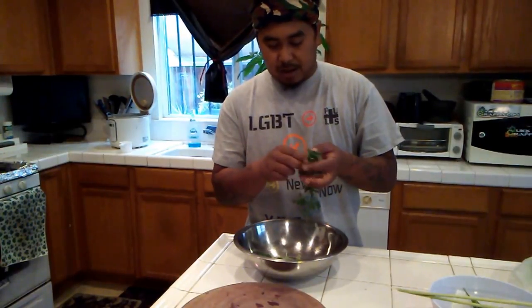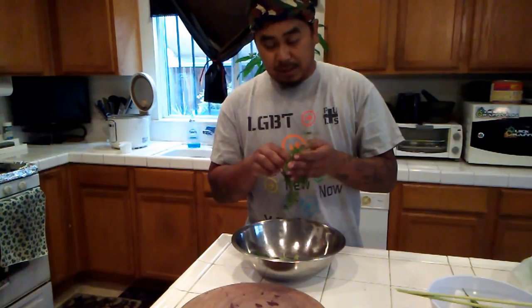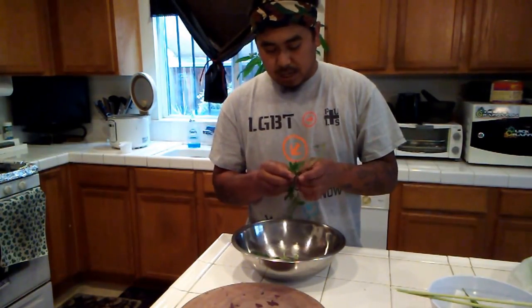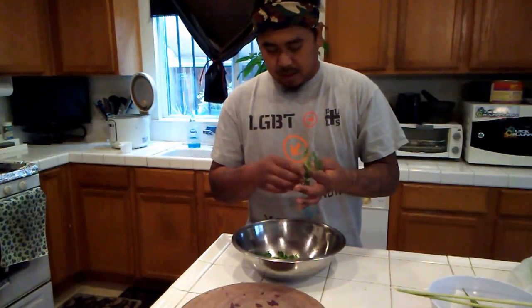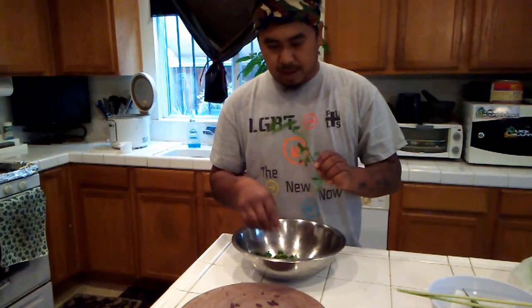First things first, I'm going to rinse these guys off. And now I am plucking them because I don't want the stems. I'm not saying that you can't eat the stems, but I prefer not to. There have been a couple of times where I made it with the stems — it's not bad or anything.